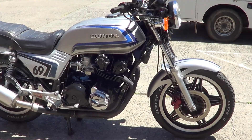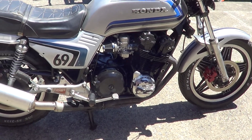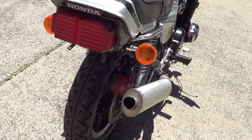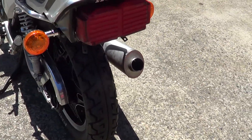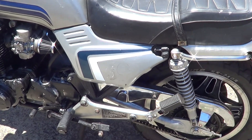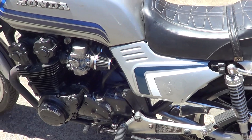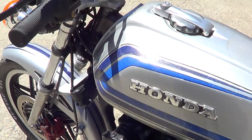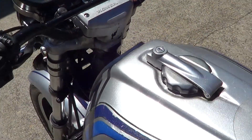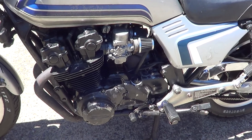G'day, it's Rob here from North Coast Motor Classics. Today we've got a 1981 CB900. Engine runs like a top, actually. Really good engine.